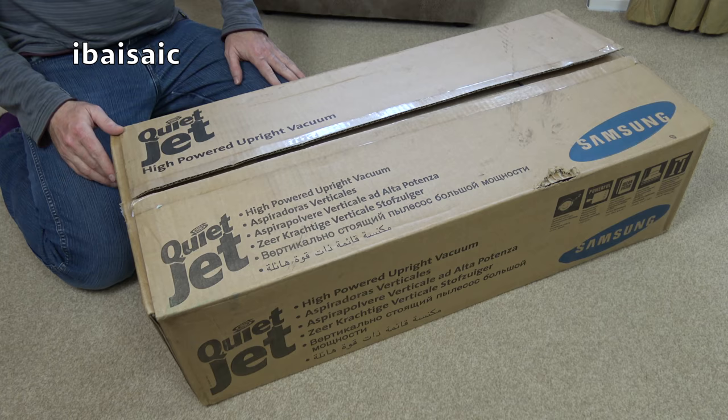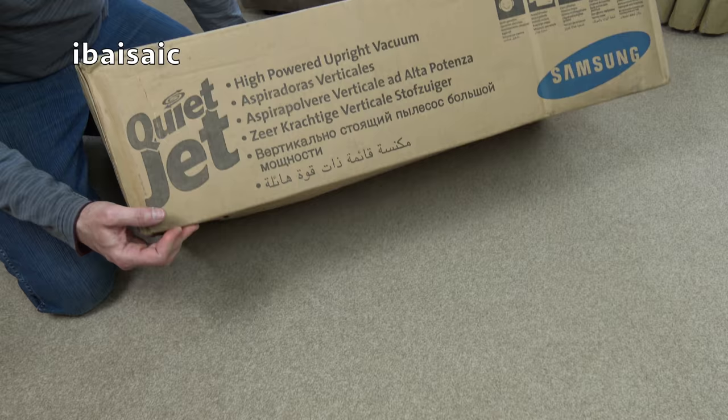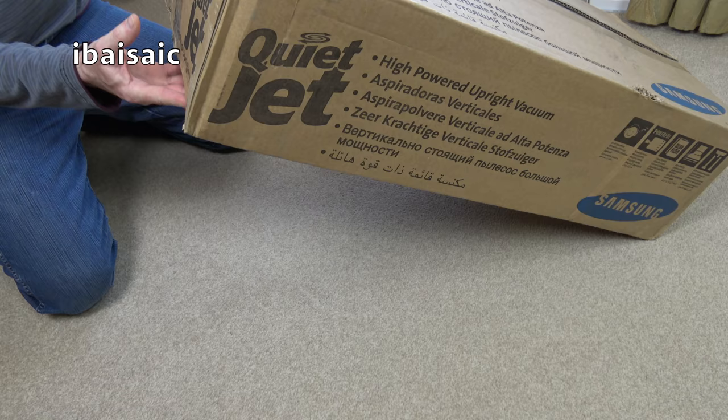I have already cut the box open, so this is a Samsung QuietJet high-powered upright vacuum. The model number is VCU313, and it's made in Korea.